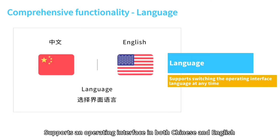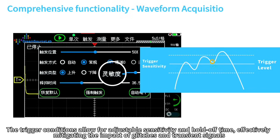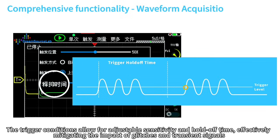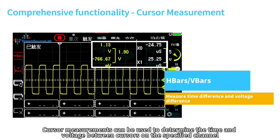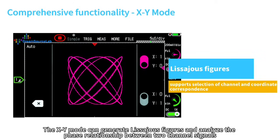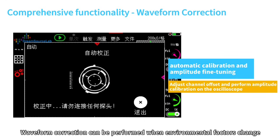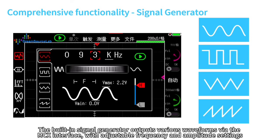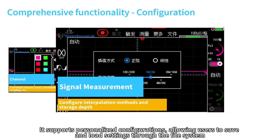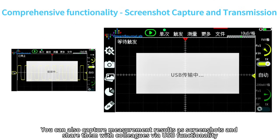The DS4-T252 also features a comprehensive set of functions: operating interface in both Chinese and English, real-time and single-shot waveform acquisition modes, adjustable trigger sensitivity and hold-off time to mitigate glitches, standard BNC interface, cursor measurements for time and voltage, XY mode for Lissajous figures and phase analysis, and persistence mode for monitoring sporadic abnormal signals. The built-in signal generator outputs various waveforms via the MCX interface with adjustable frequency and amplitude. Users can save and load settings through the file system, capture screenshots, and share them via USB.